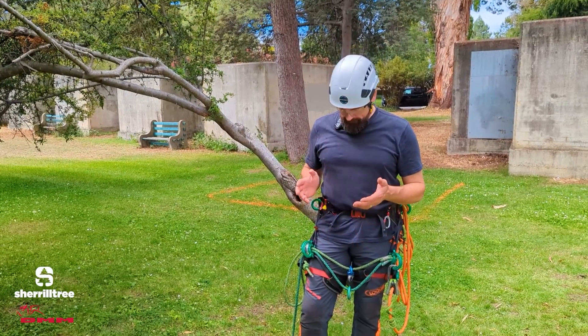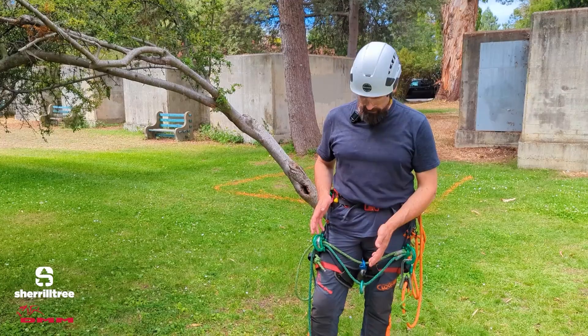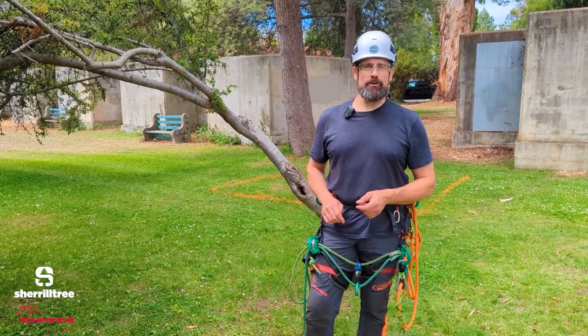Hey, I'm Taylor with DMM, and I would like to talk to you about the Kinesi Max harness, the adjustable bridge, and how you can utilize it at work to make your life easier.